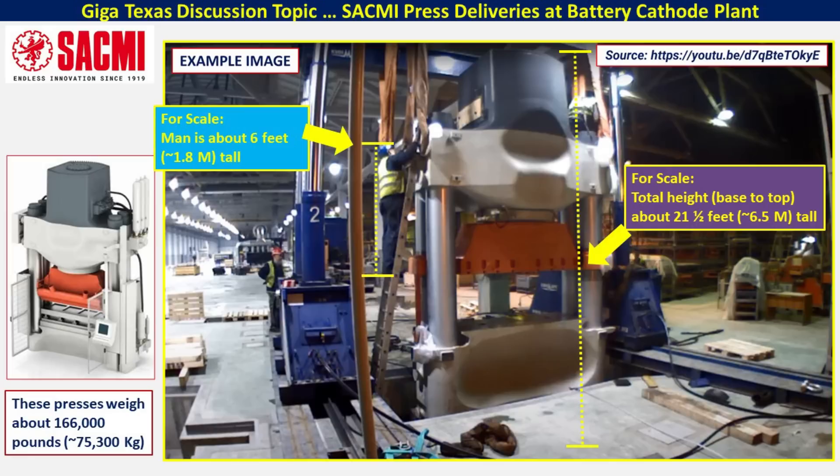Talking to some of the crew working on the battery cathode plant and installing these pieces of equipment, both of these presses have now been installed into the battery cathode plant as of this recording. I'm not sure exactly what the purpose of these particular presses are, but I was also able to find out some additional information about SACMI and one of its subsidiaries that may provide additional clues.